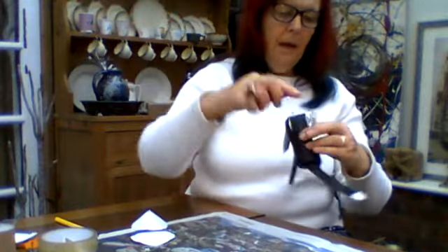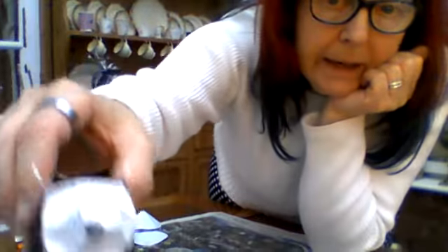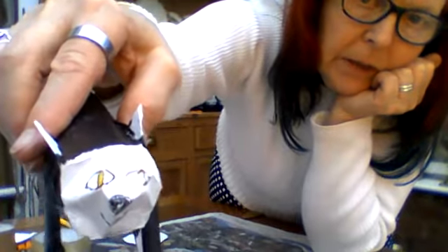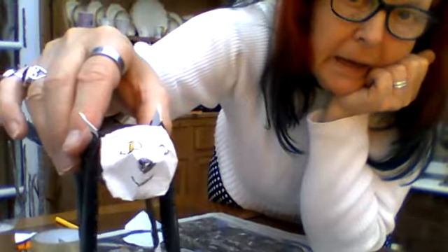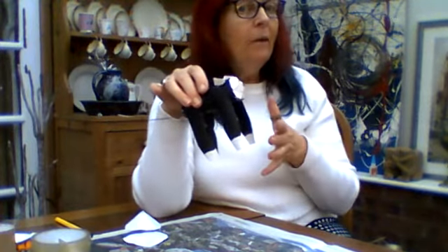I'm just going to show you what I've done — it's exactly the same. You can see the little eyes with the yellow insides. I really hope you can see that — that's my version of a cat. It doesn't really matter what it looks like; I think whatever you put on your cat will look fabulous, so just go crazy with the cat.